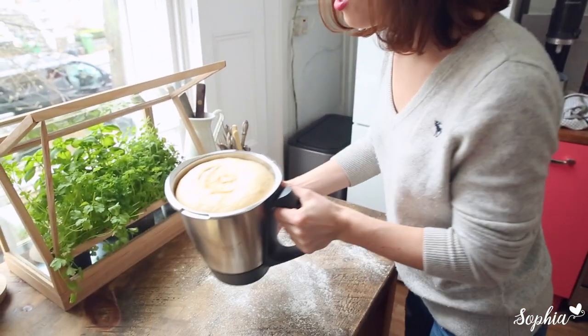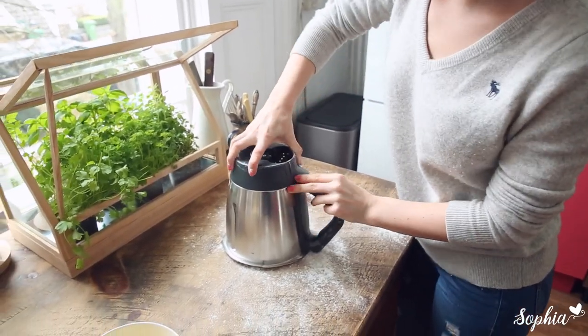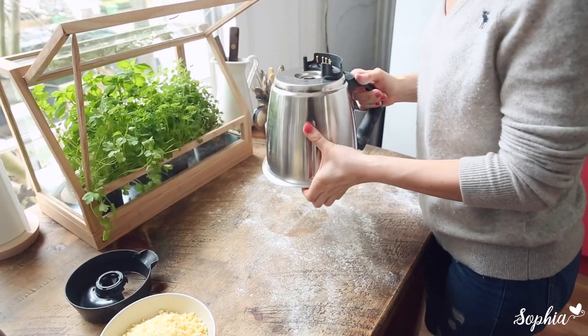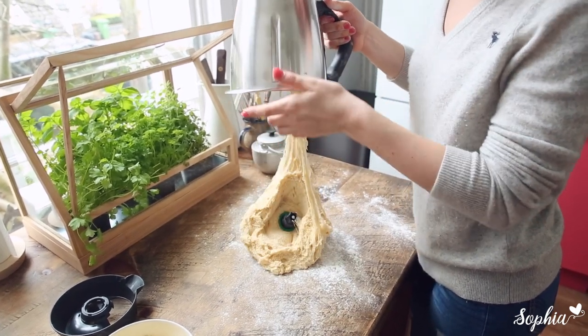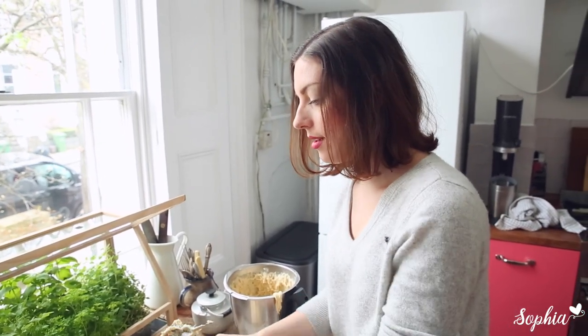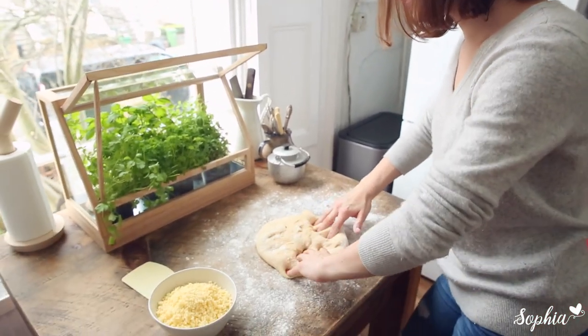We've now floured our surface and I'm going to take this lovely risen dough, pop it upside down, release my mixing bowl and blade, and let it drop down nicely. Wow, look at that! Then I'm going to remove the blade — just make sure that you don't hurt yourself and be very careful.